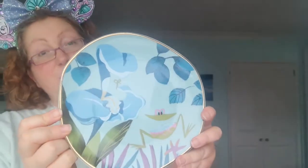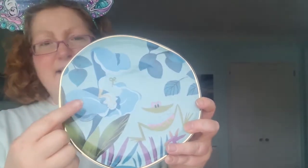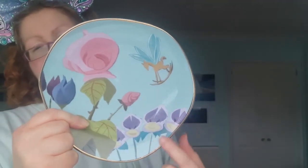This plate has one of the flowers on it — the bossy one that's a bit like a teacher. I don't know if she actually has a name, but I recognize her, and there's also a weird-looking frog. The last plate has a rose, the rocking horse fly, and some little shy violets.